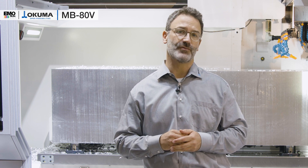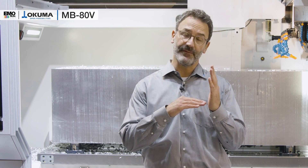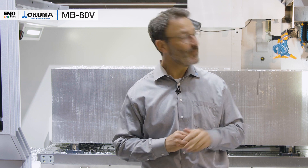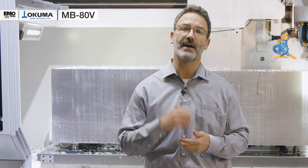Another aspect is the structure of the whole machine bed, so that if it grows, it grows parallel to the axis movement, and we can easily compensate in tens of microns with our controller. That guarantees you high precision all day long and makes your life much easier.